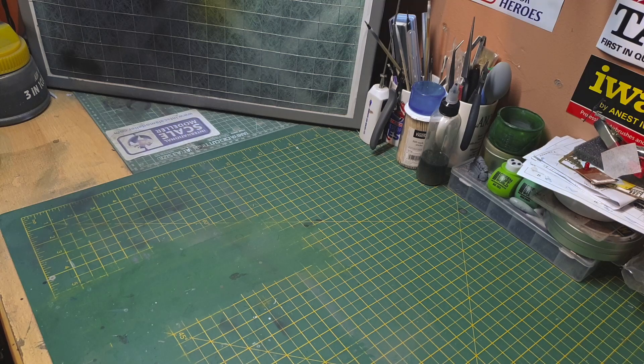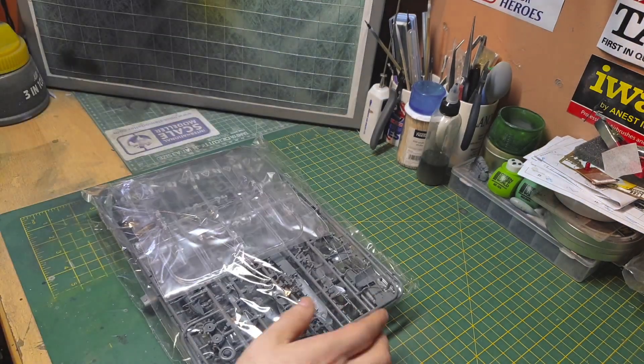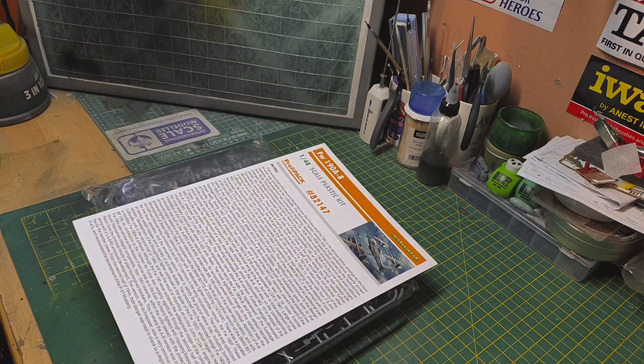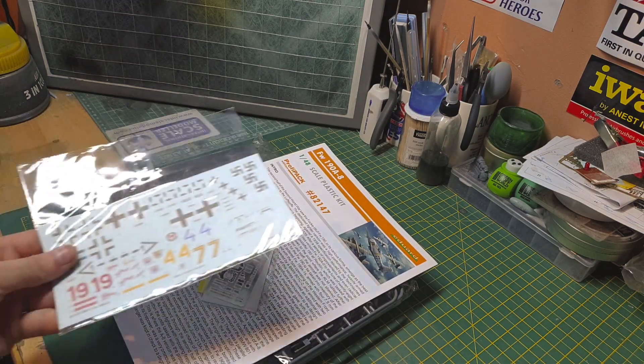I haven't looked inside this kit yet, so I don't know what we're gonna get. We've got one bag, two bags, the canopy, manual, photo-etch, masks, and decals.